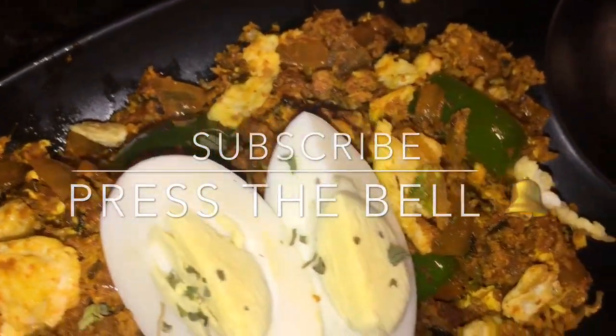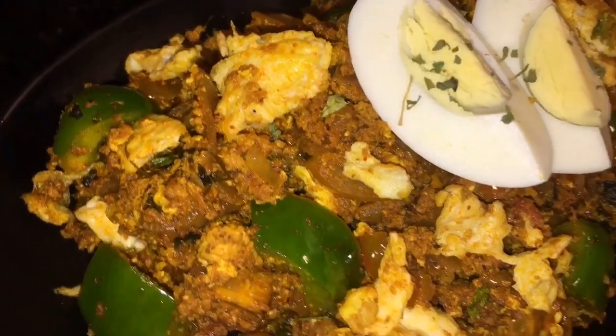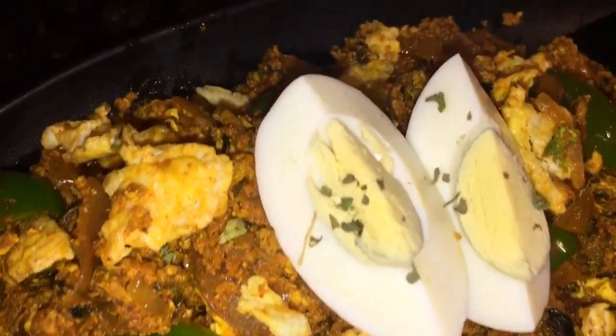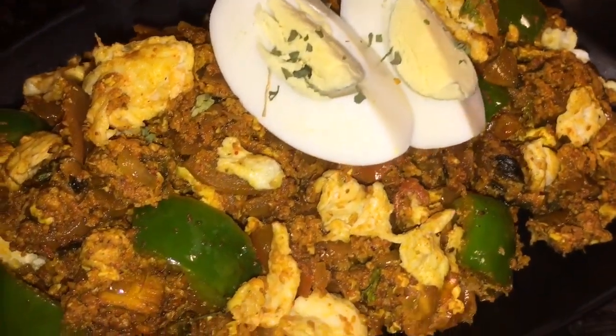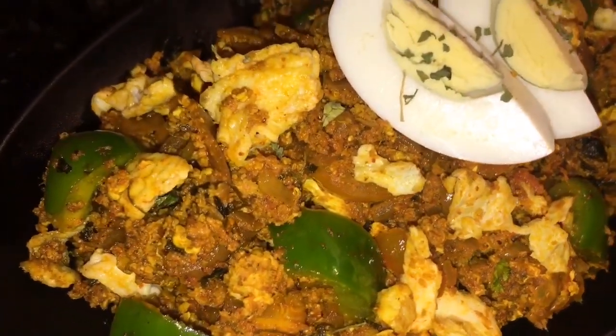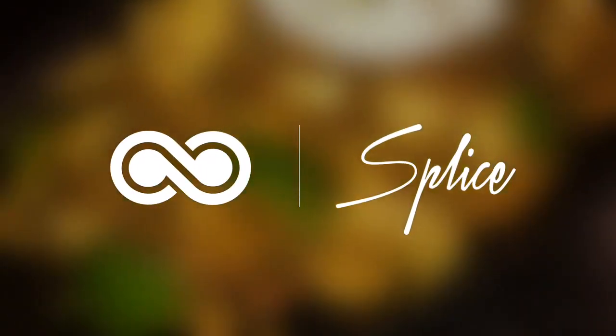Stay tuned for more recipes and please subscribe to my channel. We'll see you next time.